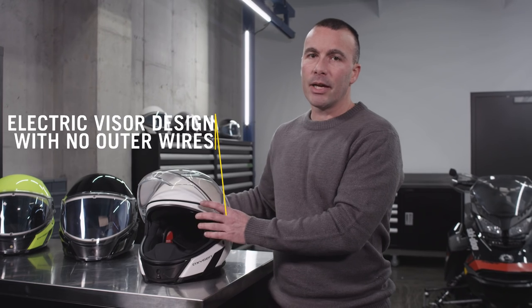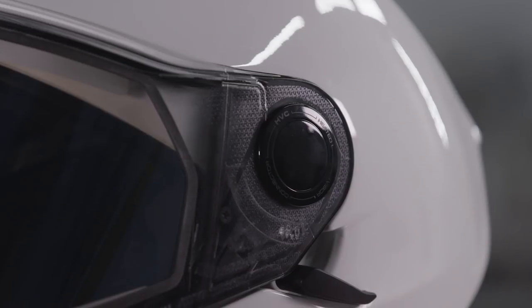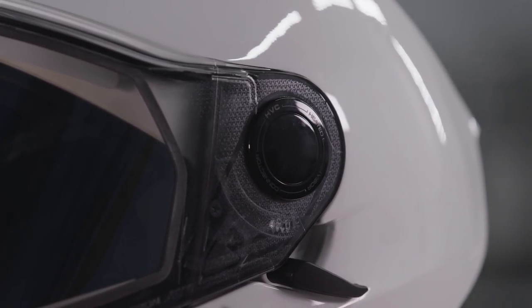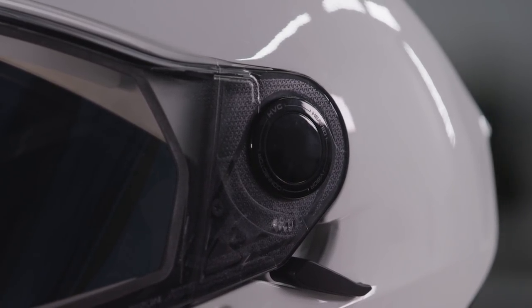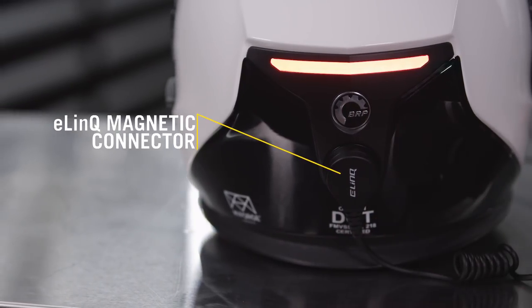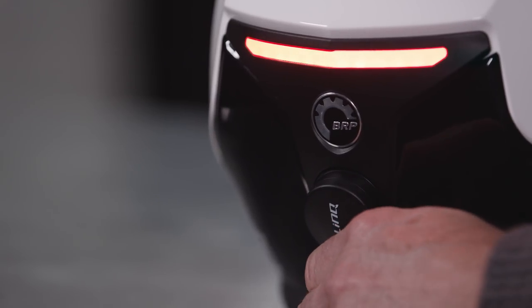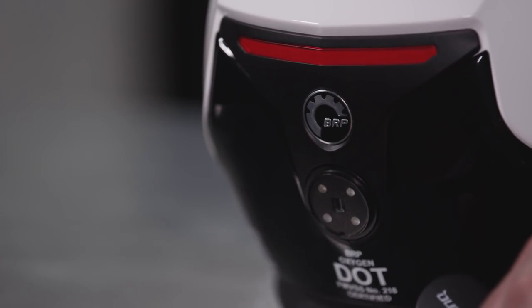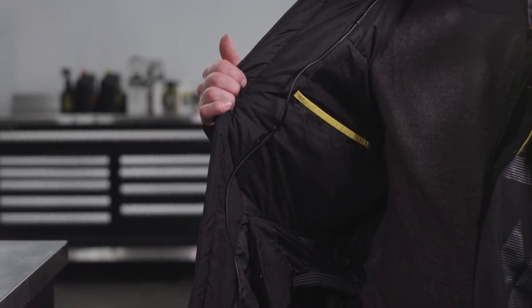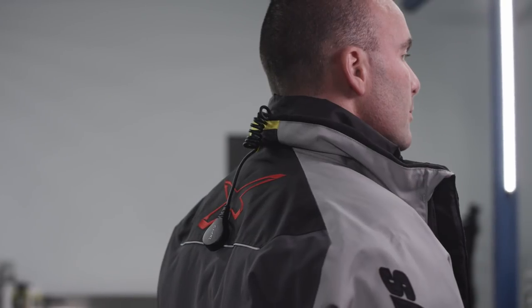I want to get back to the visor. It has a very innovative design, having no outer wires which loosen after each opening. Power is transferred to the shield via the contacts on each side. It runs through the back of the helmet using the new E-Link magnetic connector. When you pull your helmet off, no need to unplug — just pull it off and it unclips. The cable can even run through your jacket, as many Ski-Doo jackets are now standard with an integrated wire management system.